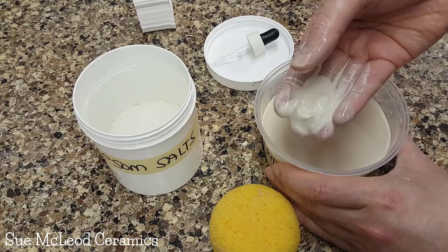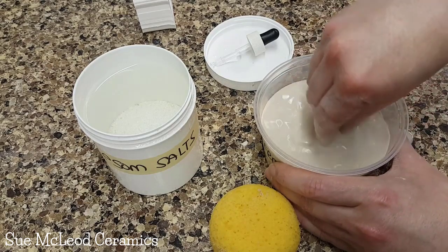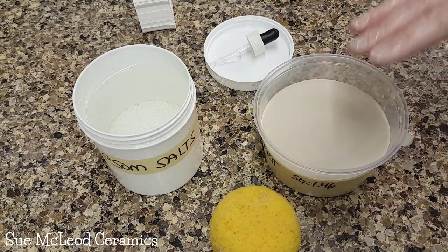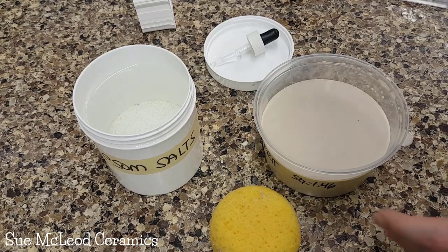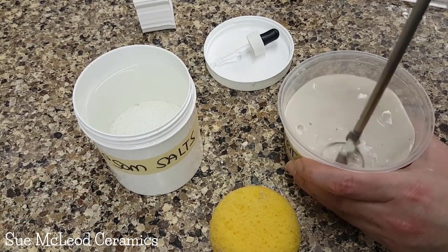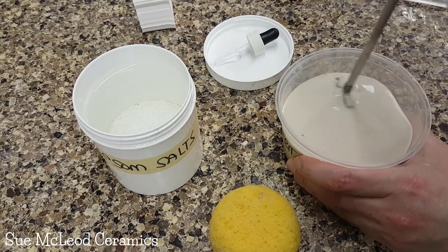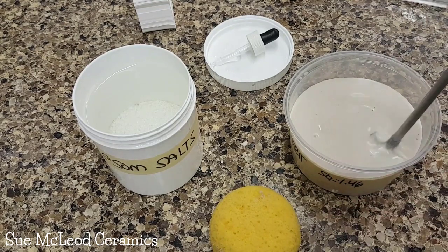So here we have this glaze. It's impossible to mix. Even using my hands, it's just settling. I'm going to try mixing with a drill and see if that helps to get it moving. Then we'll try adding some Epsom salts to flocculate the glaze and see if that helps to get everything suspended — we want the particles to be floating in the glaze. It's definitely not mixing very well at first, but it's starting to mix.